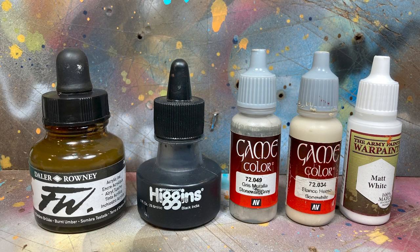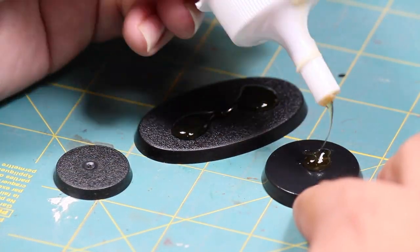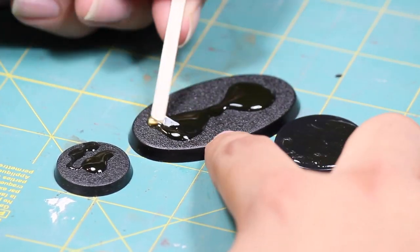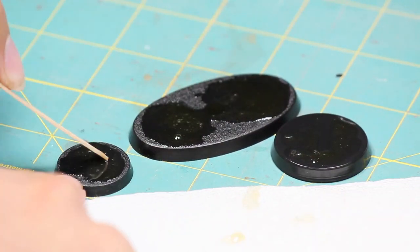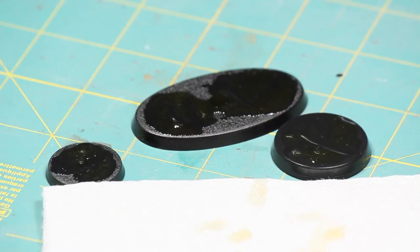Here are the paints I'll be using. The first thing I did to create some texture on the base was I applied a thin layer of Gorilla Glue. Gorilla Glue foams up as it dries and it's going to be a nice easy way to create some fast texture. The more Gorilla Glue you apply the more it's going to foam up, so I find less is more and you just want a thin coating on each base.